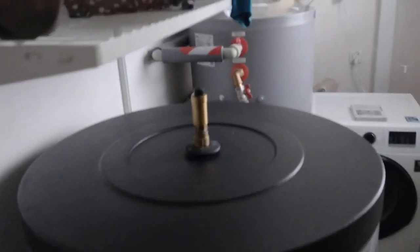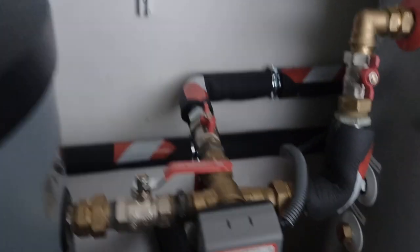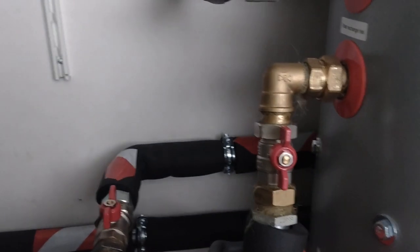Here's a quick overview of the system. This is the buffer tank — there it is. They used Honeywell valves, and this is the mixing valve here. You can see very top-notch insulation. I've only seen this style in the industry before. And this is the 200-liter domestic hot water tank. The heat pump is outside, and red is hot coming in from the heat pump.